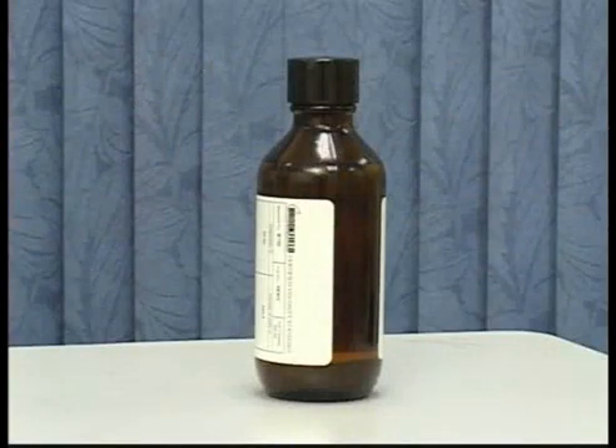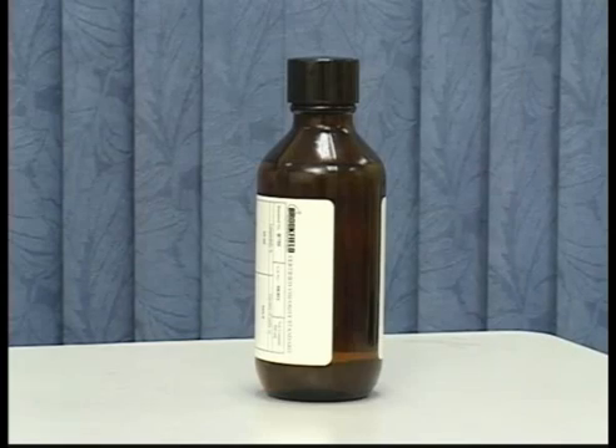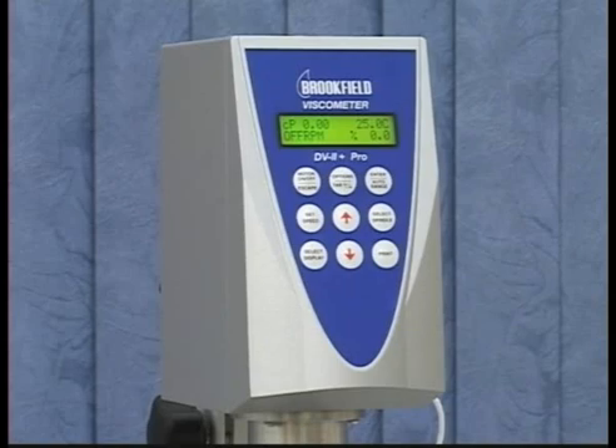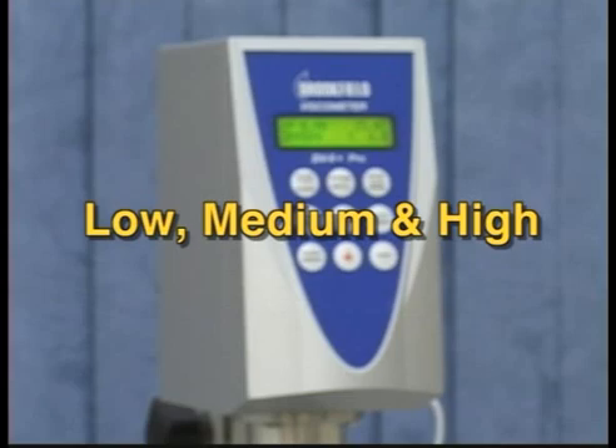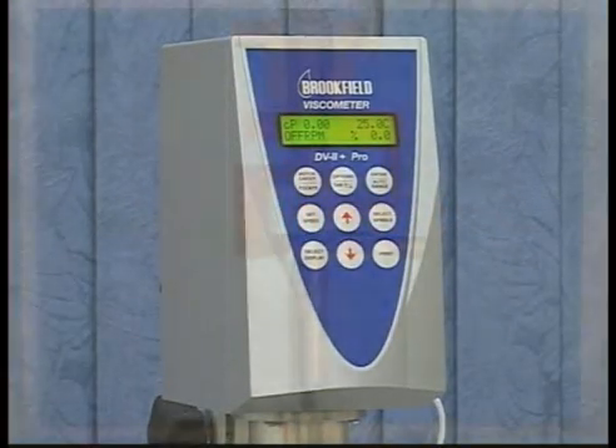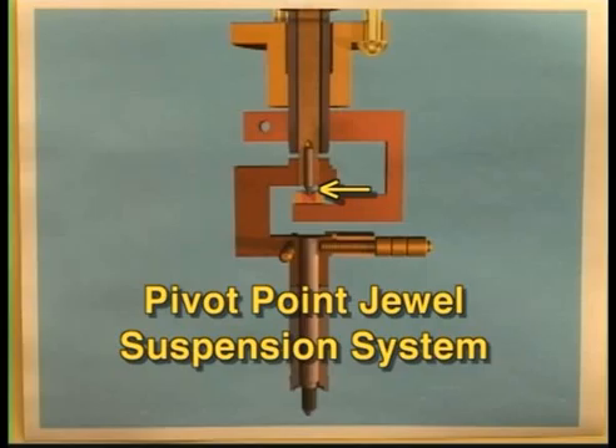You do not need to select a standard fluid based on the viscosity value of your material; however, many customers choose to do so as a simple verification. The calibration routine checks the linearity of the spring on the instrument by using one fluid at three separate speeds to achieve low, medium, and high torque readings. This checks the linearity of the spring and the sensing mechanism of the instrument.